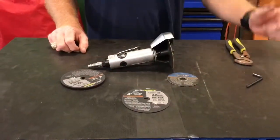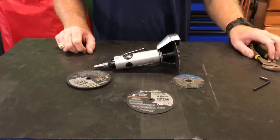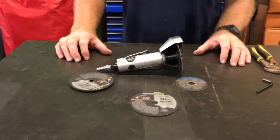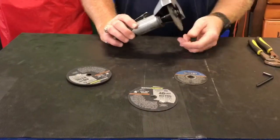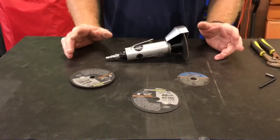Alright guys, I want to talk to you about another hunk of junk that I found at Harbor Freight. Some of you may have watched my Die Grinder video. This is a 4-inch cutoff wheel. I also bought a 3-inch cutoff wheel, and I want to show you about this high-quality piece of shit.